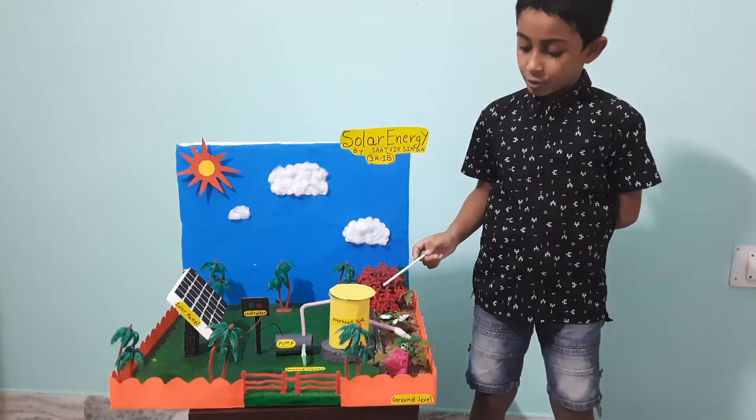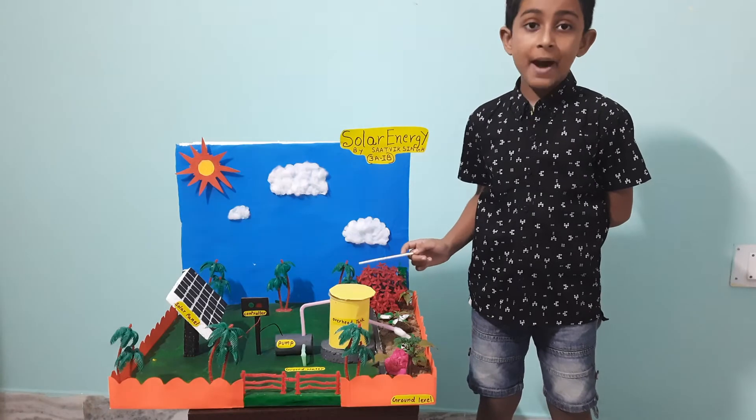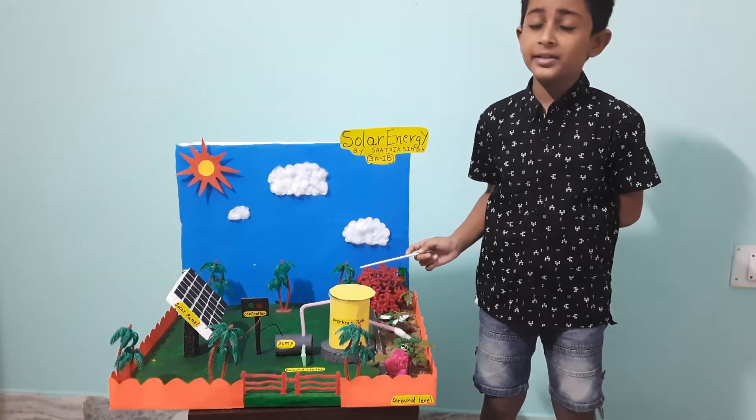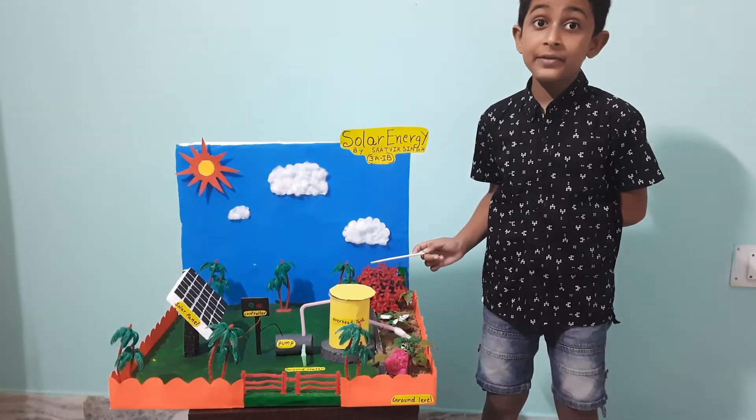How does a solar panel work in winter? Solar panels create electricity from the Sun's light, not the Sun's heat. The angle of the panels may need adjustment to a higher angle in winter.